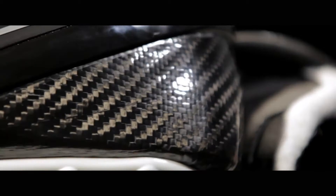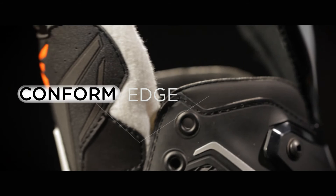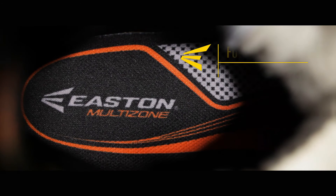The Mako II features a new responsive dual-density tongue with injected metatarsal protection and an integrated lace pipe protection. It also features our conform edge for upgraded ankle protection, a hydrophobic liner for excellent moisture management, and the new tri-density ortholite footbed for both optimal comfort and resistance to compaction.